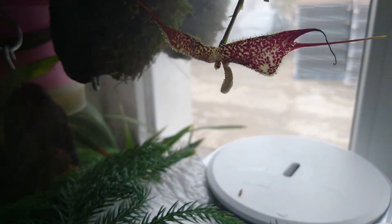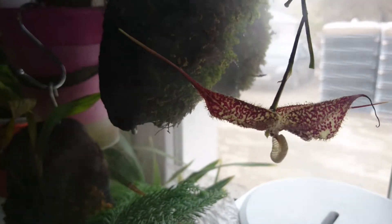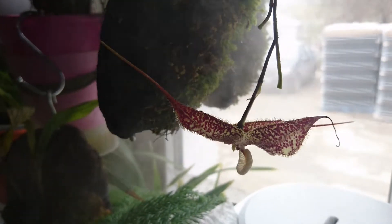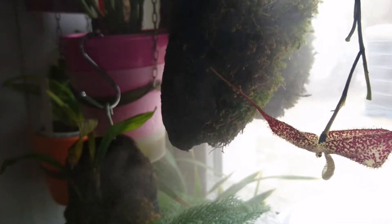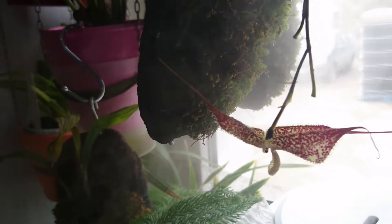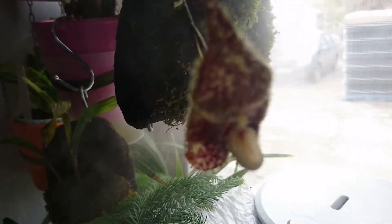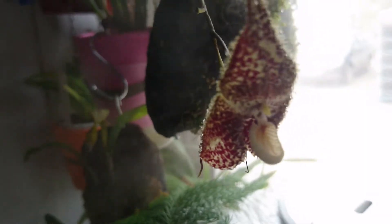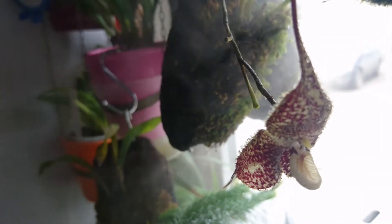It likes this very low position, and I guess the flower really likes it. The plant itself can manage much lower humidity, but the flower likes to be just like this. It's the fourth day for this flower and I hope that it will last at least a few days more.